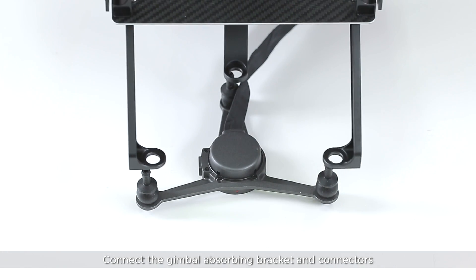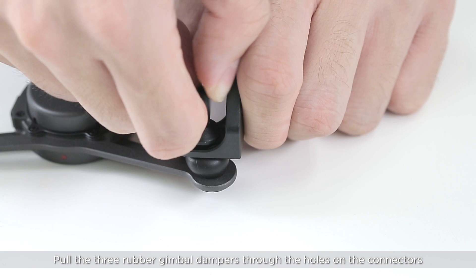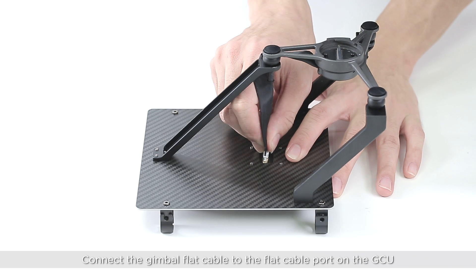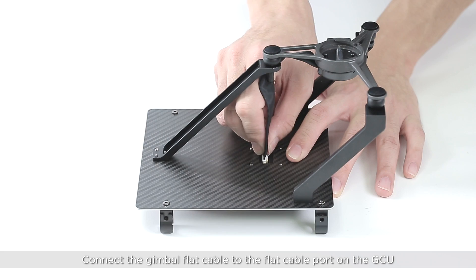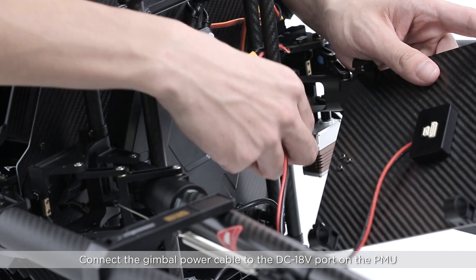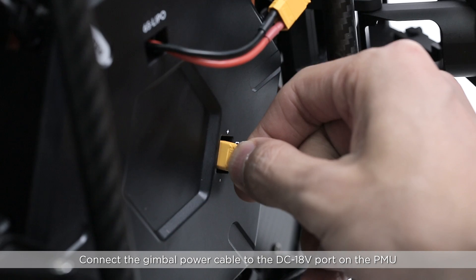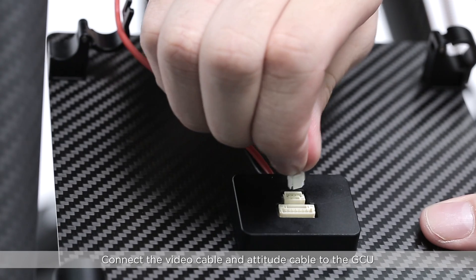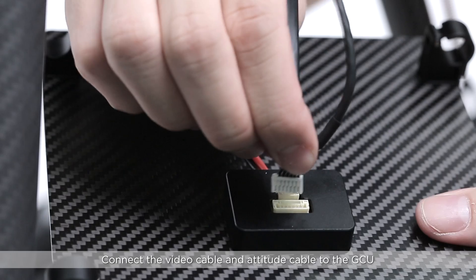Connect the gimbal absorbing bracket and connectors. Pull the three rubber gimbal dampers through the holes on the connectors. Connect the gimbal flat cable to the flat cable port on the GCU. Connect the gimbal power cable to the DC 18 volt port on the PMU. Connect the video cable and attitude cable to the GCU.